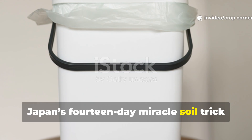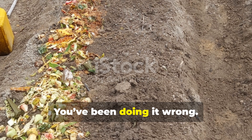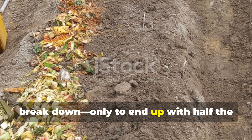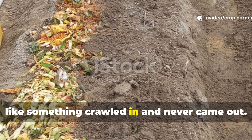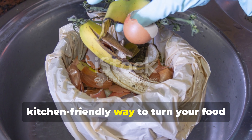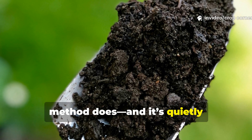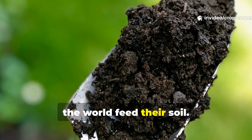Japan's 14-day miracle soil trick — the bokashi method that beats compost every time. You've been doing it wrong. All those months of turning, watering, and waiting for your compost pile to break down, only to end up with half the nutrients gone and a backyard that smells like something crawled in and never came out. But what if there was a faster, cleaner, kitchen-friendly way to turn your food scraps into rich living soil in just two weeks? That's exactly what Japan's bokashi method does, and it's quietly revolutionizing the way gardeners around the world feed their soil.